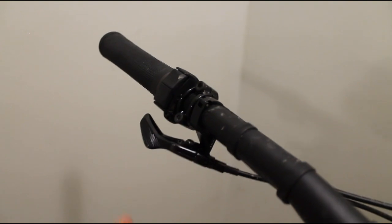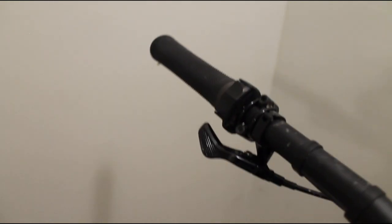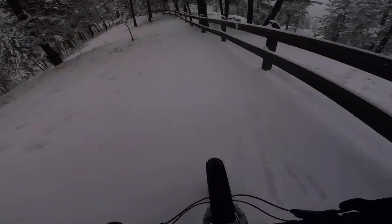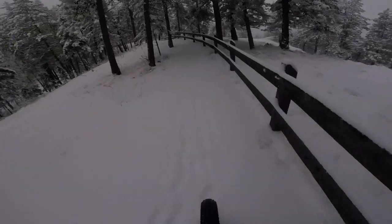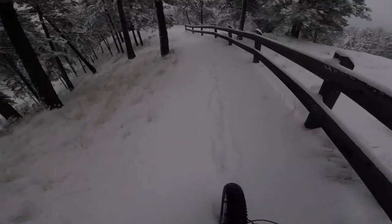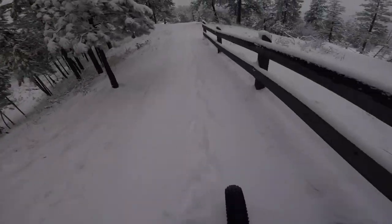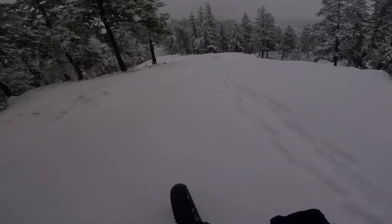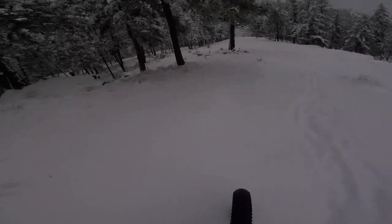It comes with a 100 millimeter TransX dropper post, which is really nice. You wouldn't necessarily want a bigger or shorter dropper post — I think it's the perfect size. Because if you're pedaling along and your back tire slides out, you put a foot down and your foot goes like a spike right through the snow to the bottom. You need to be able to drop that post really fast or your foot's going to the bottom and you're falling over. It's just the way it is.